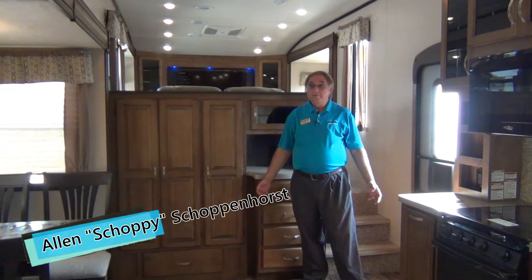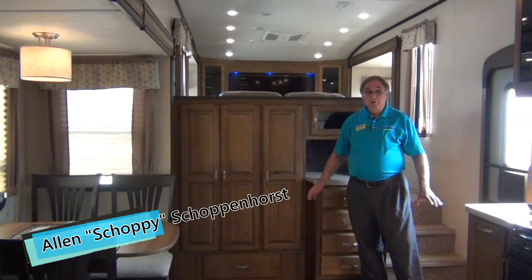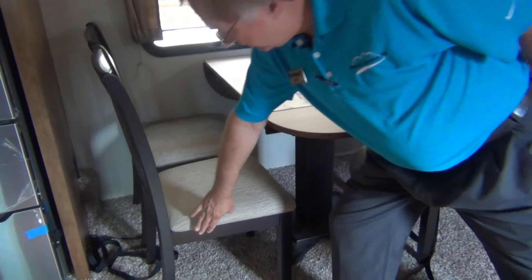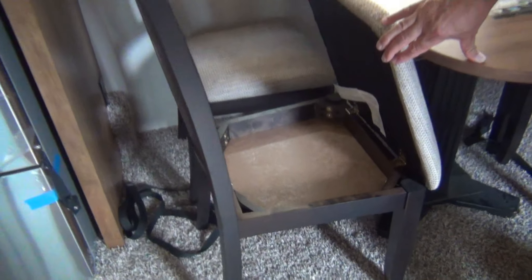Now we are on the inside of the Chaparral 370 Front Living. Beautiful coach, folks — doesn't get much nicer than this. Hard surface countertops, a large oven, residential style microwave. Check out this sink — stainless steel, two-bay sink with a large faucet. This is something you can call home for a period of time. We've got a place for the coffee pot, lots and lots of cabinet space. It has a table and four chairs, and Coachman even gives you storage inside the chairs — a place to keep the linens and board games.